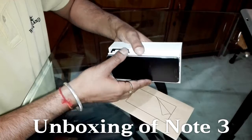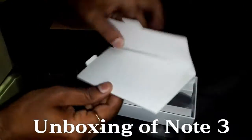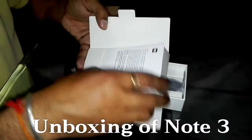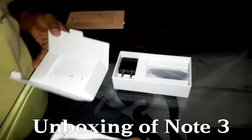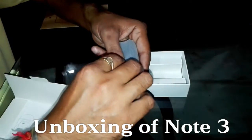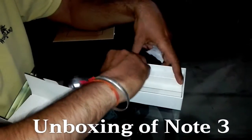Inside the box, we have the Xiaomi Redmi Note 3 in a black and grey version. The build quality is good. There is some documentation covering service centers, SAR values, and one SIM ejector tool. Another item in the box is a USB cable for data syncing and charging, and one charger.